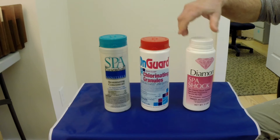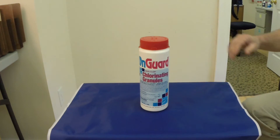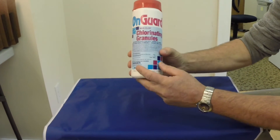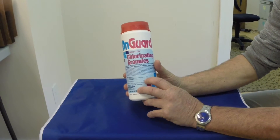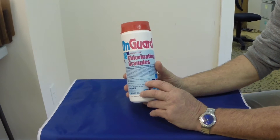Today, for the first segment, we're just going to focus on the dichloro and its advantages and disadvantages. What we want to do is focus in and understand that it is a dichloro shock, 99% active ingredient, and basically 1% which is inert, which is a binder that helps hold it together.